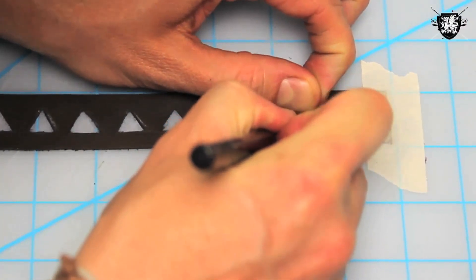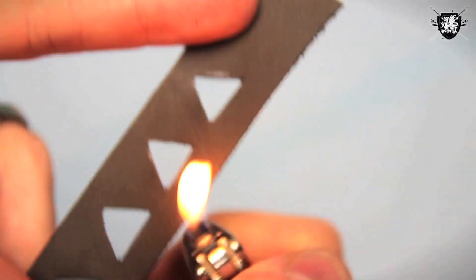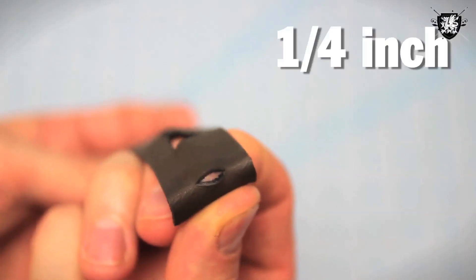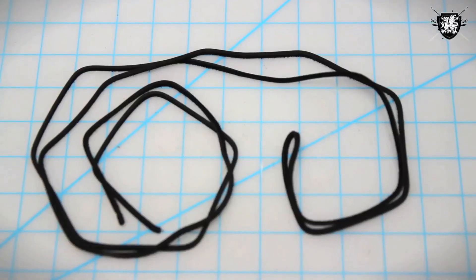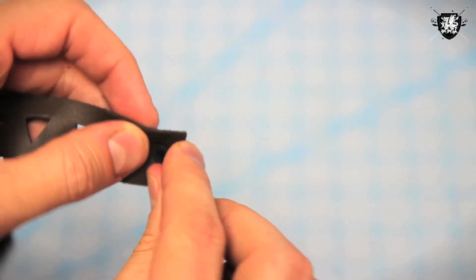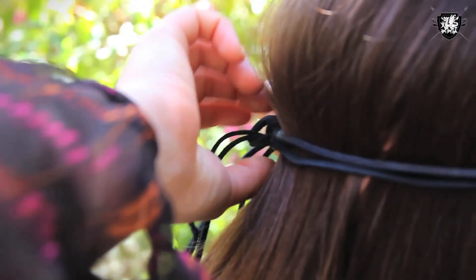Clean up any crooked looking cuts you may have made, and with your lighter, take a couple quick swipes around the edges. This will burn away any loose, shabby looking fibers. Now with your X-Acto knife, cut small slits on either side, roughly about a quarter of an inch big. Take your leather cord and cut two pieces, each about 20 inches in length. Double them over and loop each piece through your holes, like so. Tie it on and you're done.